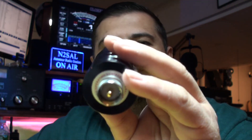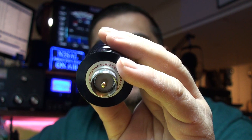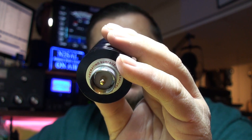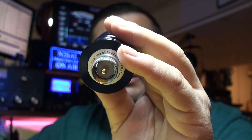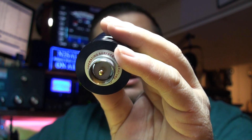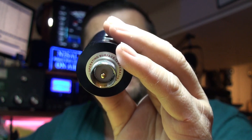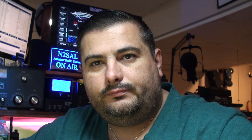We're going to attach it to a dummy load. This dummy load is a JTDL 200M — it's good from the very low bands up to 600 megahertz, and actually up to one gigahertz. You can put in 200 watts for five seconds and about 35 watts continuous, so it's more than adequate for what we're doing since this radio should be putting out about five watts on UHF and VHF.